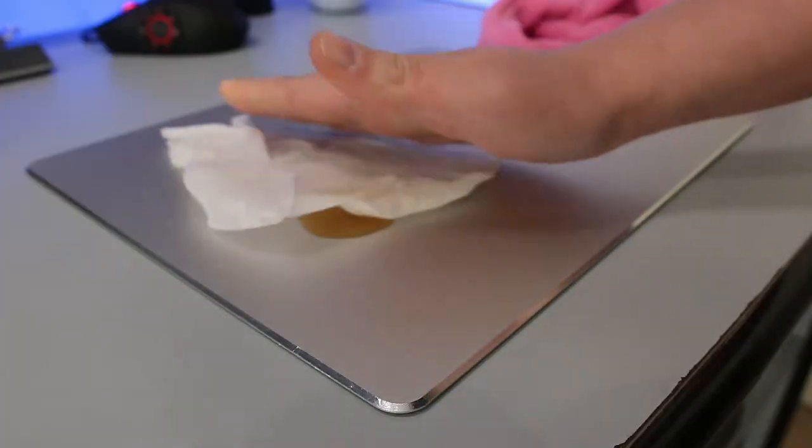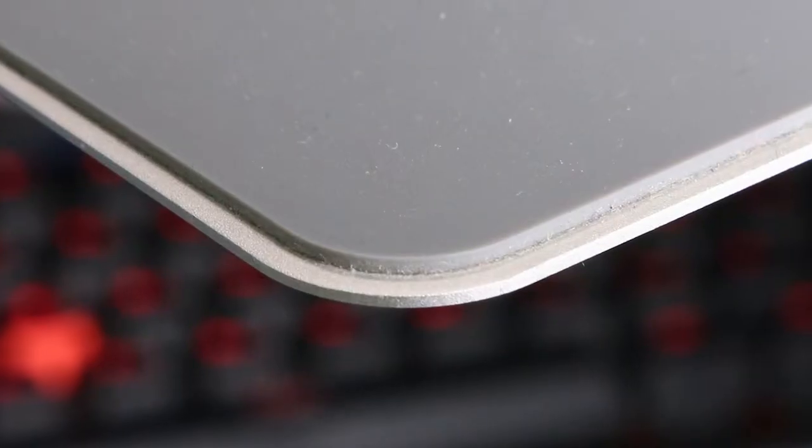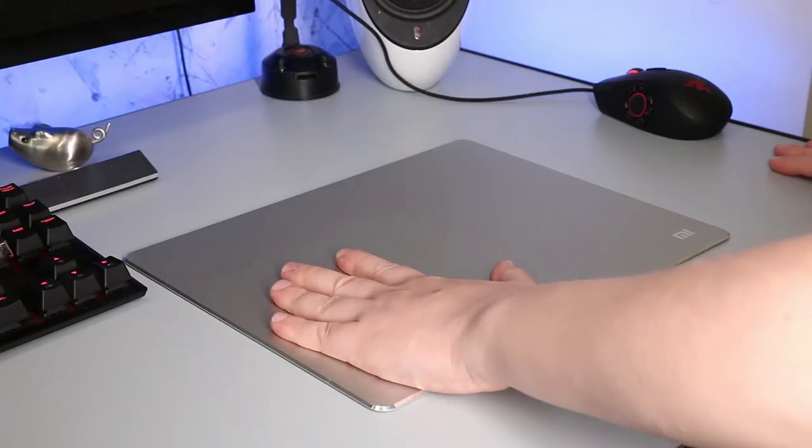Super easy to clean — just wet wipes, no need for a monthly bath. During summer it's pleasantly cold, but it might get a bit chilly in the wintertime. The whole base is made out of silicone, so it's rock solid on the desk.